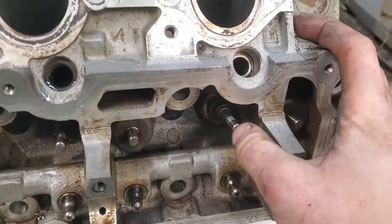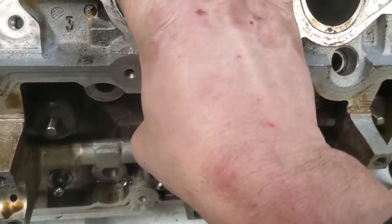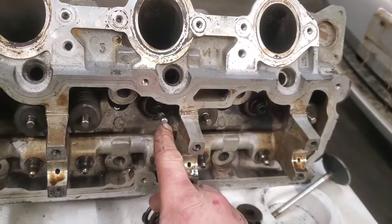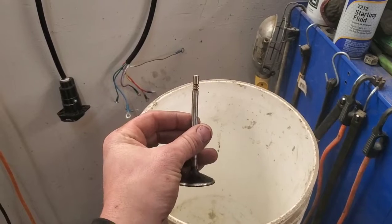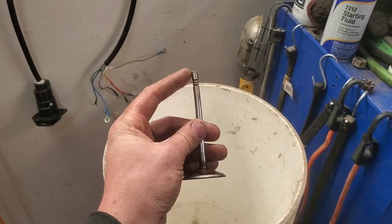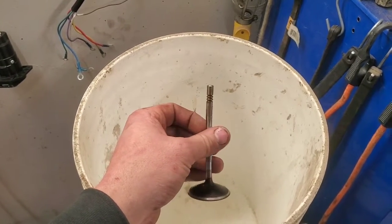After you take the valve spring off, you'll notice how easy it is to push the valve out. I'm going to tap this with a hammer and then drive it the rest of the way through with a punch. Okay, I got this out of here - see how it's bent right about starting from here? Bent right there, just a little bit. Not much - if you didn't look at this carefully you wouldn't really know.